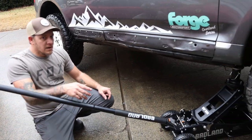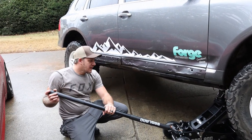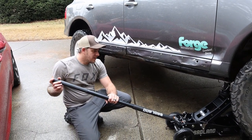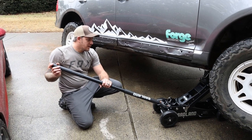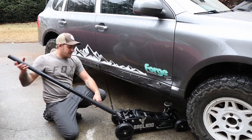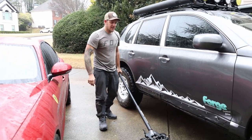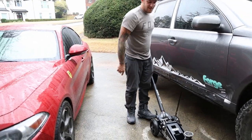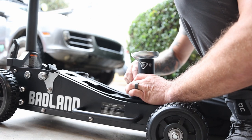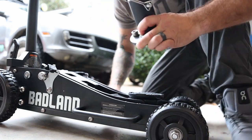I'm going to go ahead and dump this thing down. Badland jack right there — look at that thing. It got dirt on it already.